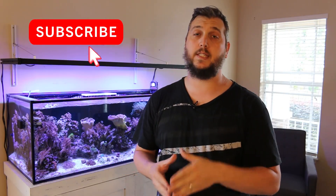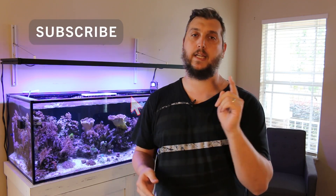Welcome back to the channel. If you're brand new to the Coral Reef Talk, please consider hitting that subscribe button and checking the bell icon to be notified every single time I make a new video.